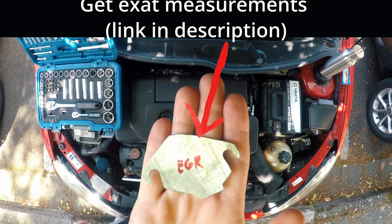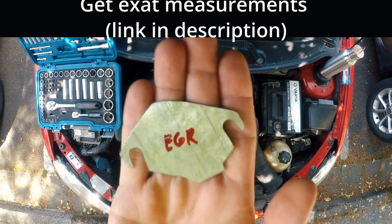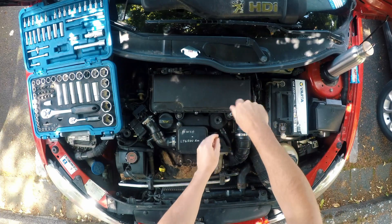To block EGR valve you will need a blocking plate. I have exact measurements of one over on my website. Link is in description below. With the measurements you will be able to craft something like this. Let's start.